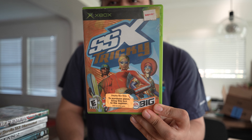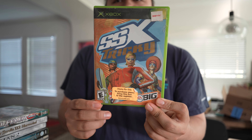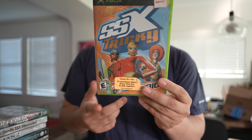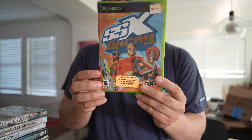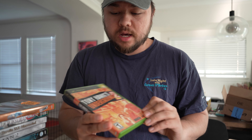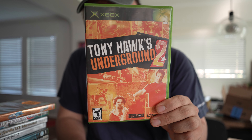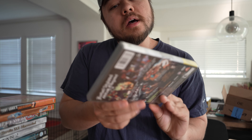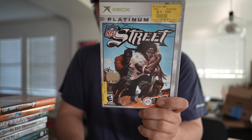SSX Tricky — loved playing this growing up. I would always try to do a bunch of backflips and wipe out. Honestly, this game got me into snowboarding. When I was younger, I went snowboarding in Colorado because my aunt lived there, and this kind of inspired me to follow through with it. Tony Hawk Underground 2 — everybody loves a good Tony Hawk game. And NFL Street — that looks fun, I like the artwork on that.